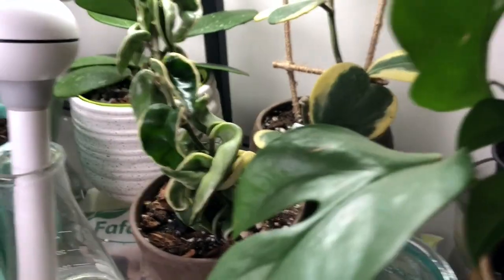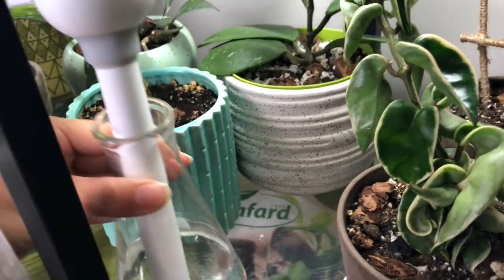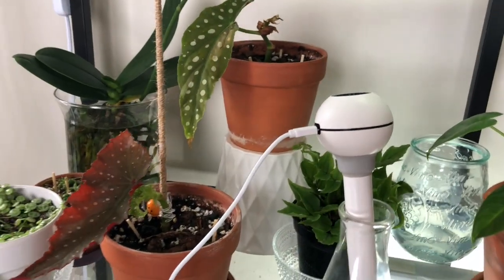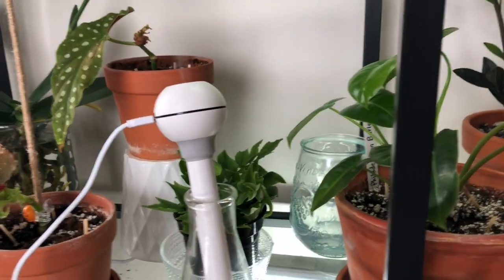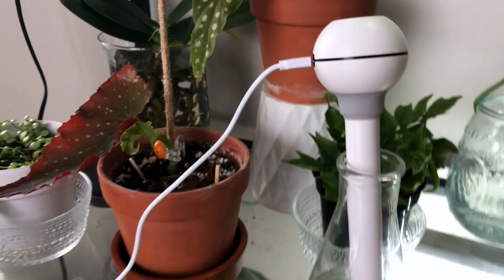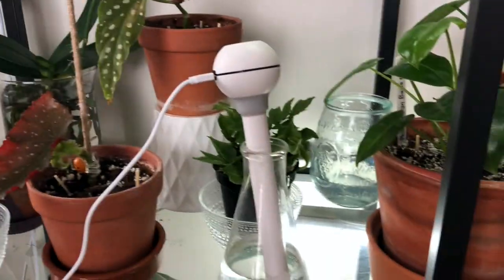I love my new humidifier. I'm going to move it where the big one is. It's nice because I can just rotate it — run it on this shelf for half a day, and then put it somewhere else. It's really portable; you can take it when you're traveling. I do have a link in the description down below if you're interested. I recommend this. So that was all of the shelf plants.